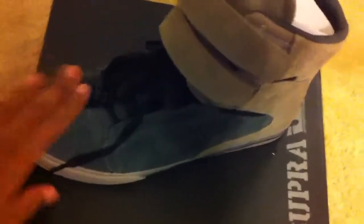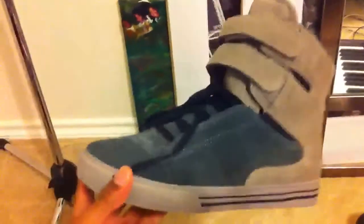Overall just a really nice shoe. The suede on here is just nice. Probably the best weight I've seen on a pair of shoes, or at least comparing them to Jordans in general.